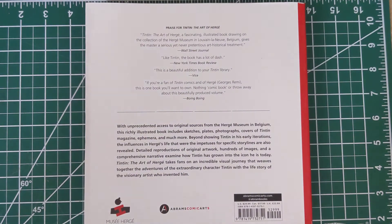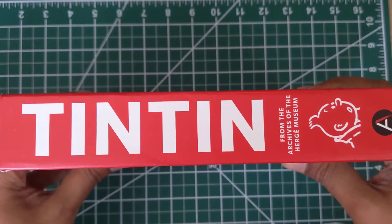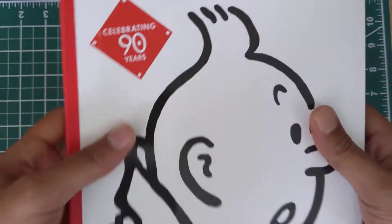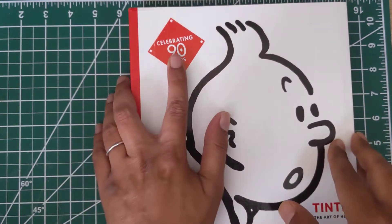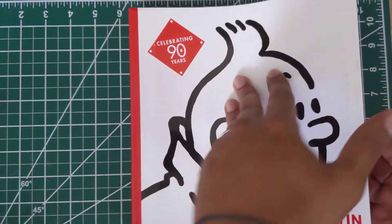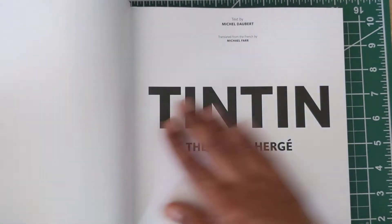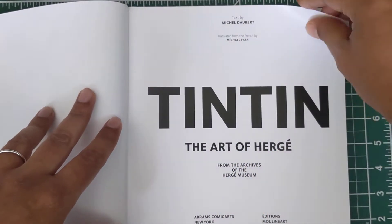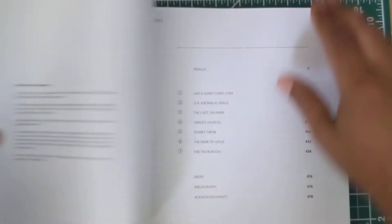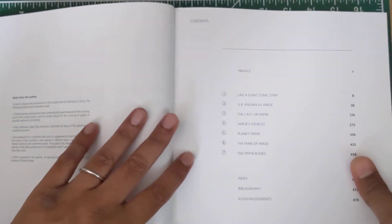From the title of this video you can tell this is a Tintin book — specifically, Tintin: The Art of Hergé. Yeah, celebrating 90 years. This book was actually published on the 90th anniversary of Tintin, the comic book created by Hergé.